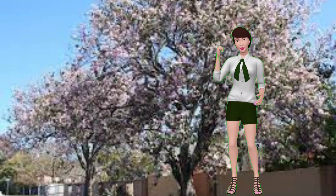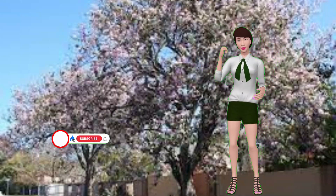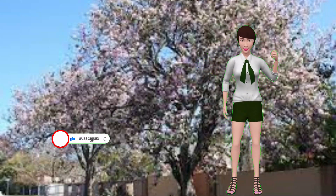It's about the danger the ash fly poses to chihuahuan orchid trees. If you would like to help us get the word out to other people, this would be a good time to like this video and subscribe to our channel. Thank you.